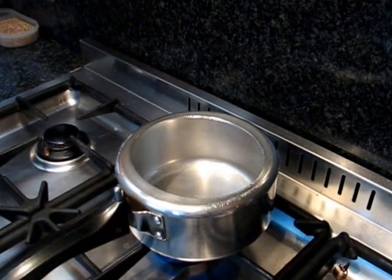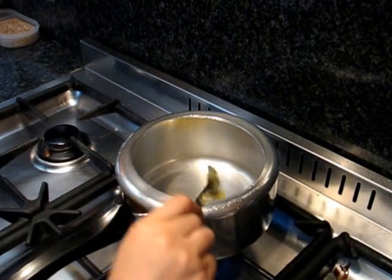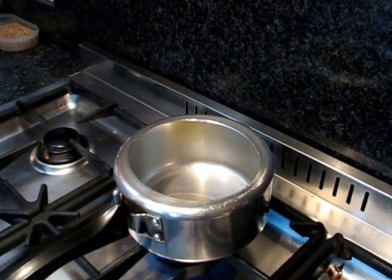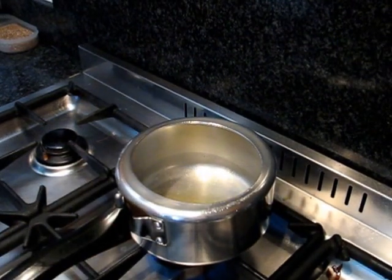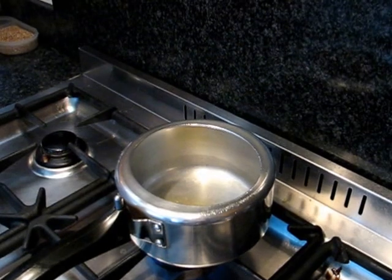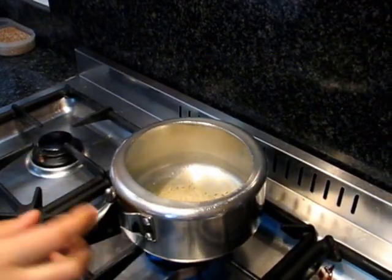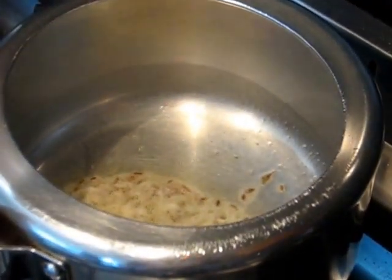For this you need 1 pressure cooker. I am putting 1 and a half tablespoon of ghee in this pressure cooker. You can use butter as well if you don't have ghee. When this ghee is melted, I am putting 1 tablespoon of cumin seed in it. Let the cumin seeds pop up. As you can see, these cumin seeds are popped up perfectly.